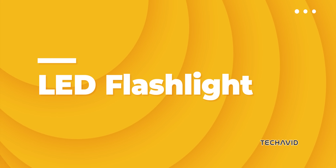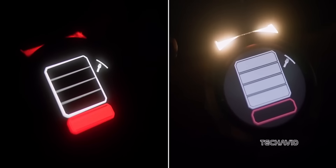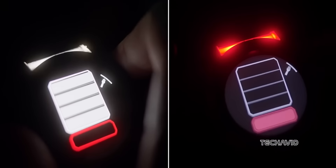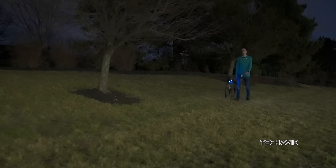LED flashlight: adjust the brightness via the display and choose from different intensities, a red light, or a strobe mode for visibility during night-time activities.